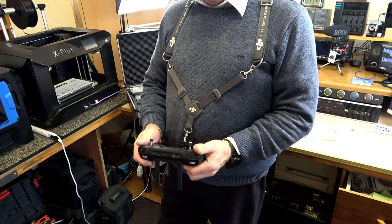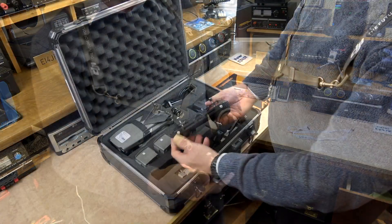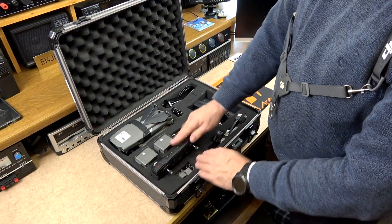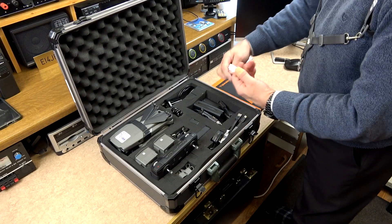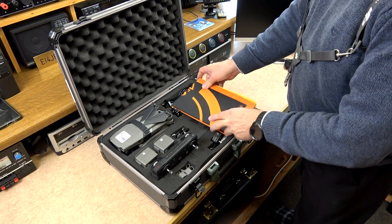With that in mind this solution is quite good and perfect for me. With having the harness mount connected onto the remote controller it does make it a little deeper. However, for me this is not an issue as it still fits inside my case.